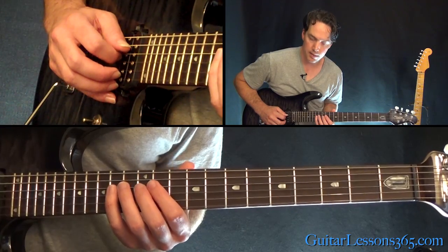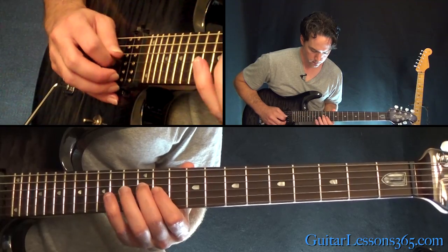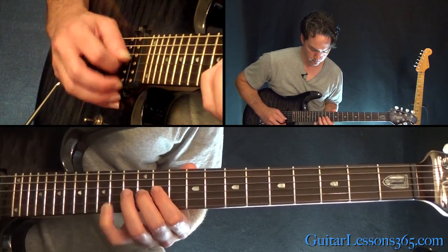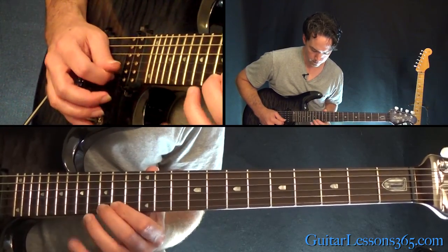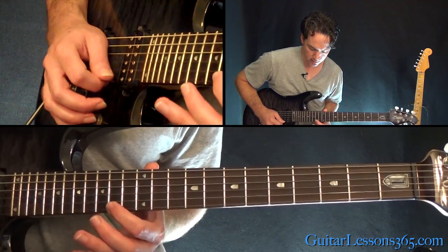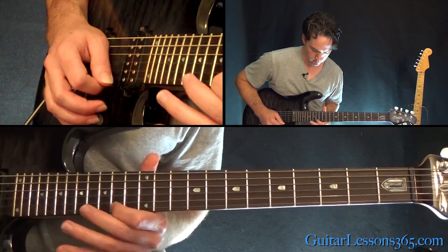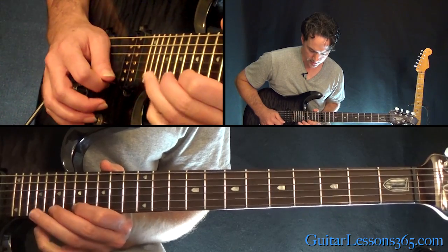Now we're going to ascend again: 14, 11, 12, 14. Then 12, 13, 15 on the B, to 12 on the high E. From there: 12, 14 — shift up to 14, 15, 17, 15, 14, 12, up to 17. And then 17, 19, 20, 19, 17, 15.